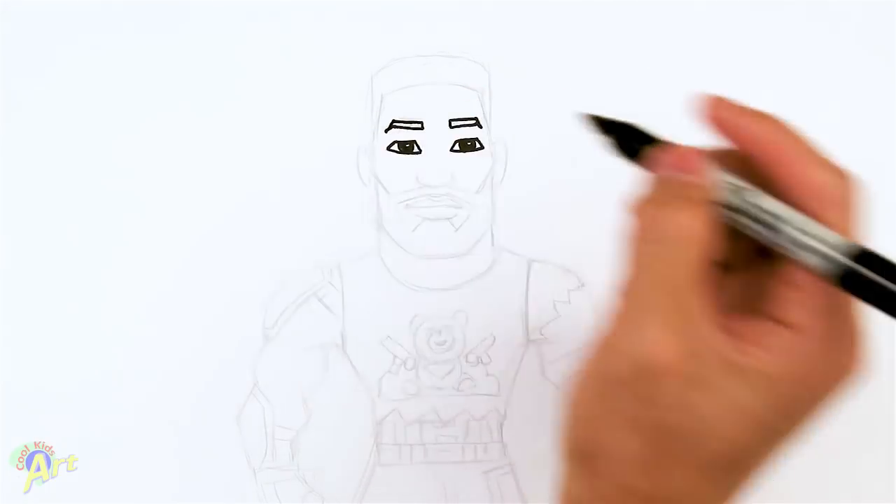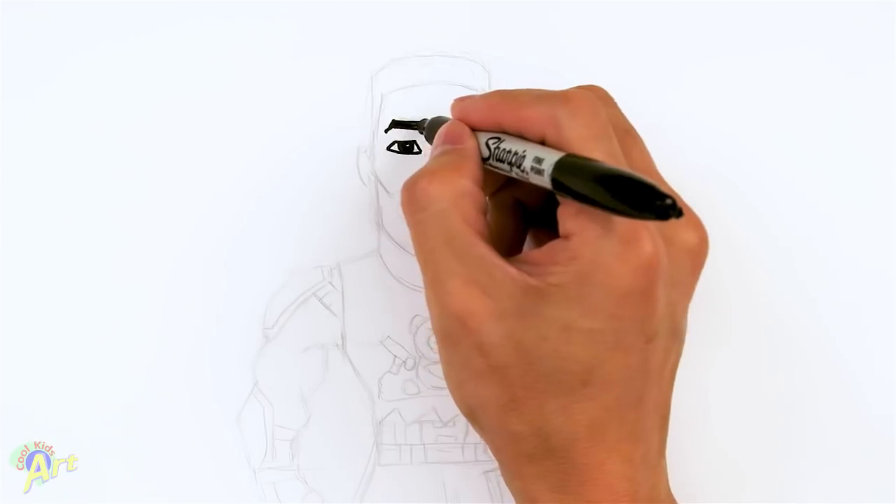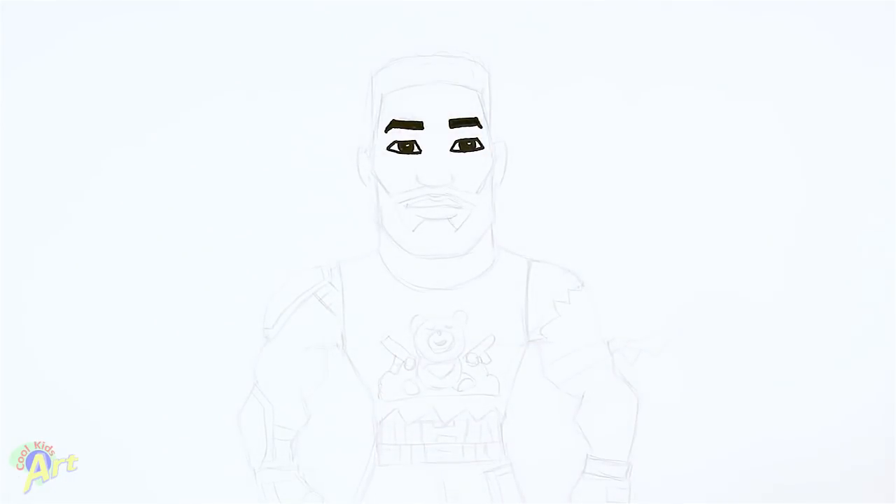Hope I can draw this because it's kind of small with a sharpie. Just one line across and just kind of give it a little bit of a hook at the end. Let me shade it in as well.